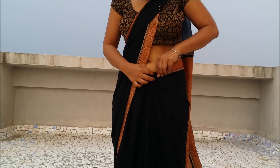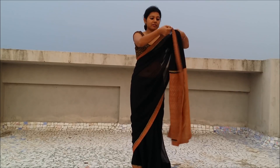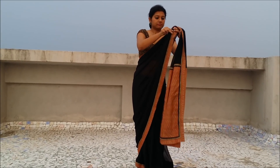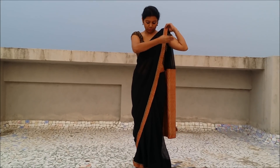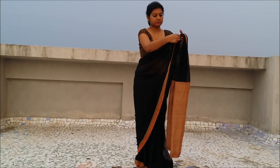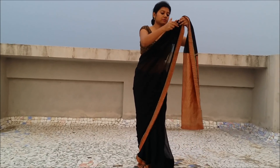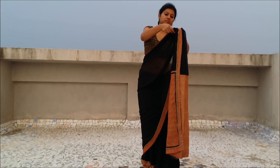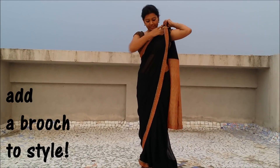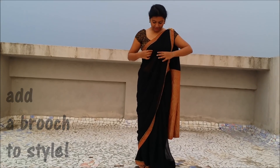The pleats are ready. Just adjust the border here. Now we come to the pallu — I am going to make thin pleats here. Make sure the outer border is facing outside and the inner border is facing inside. Put the pleats one on top of another and make sure the outer border falls nicely on the shoulder. Just arrange the pleats here.